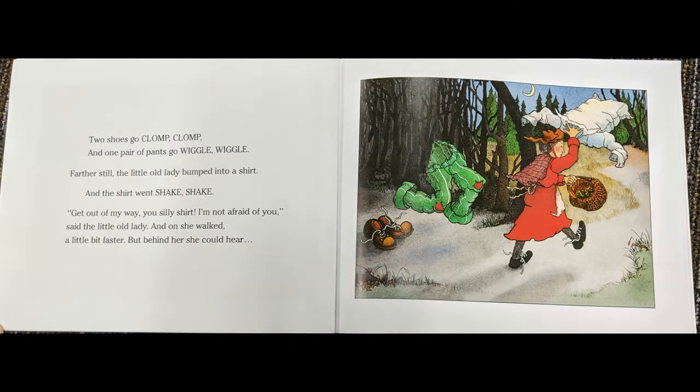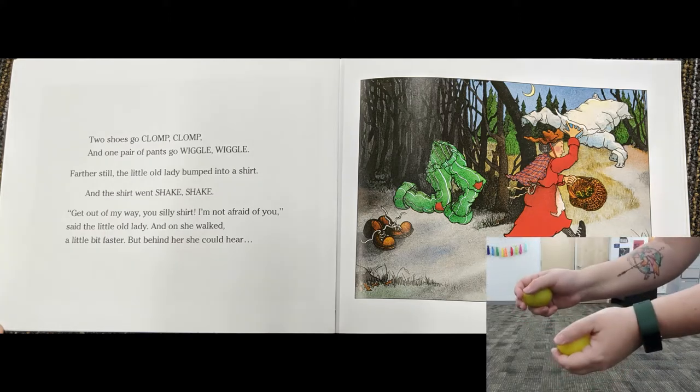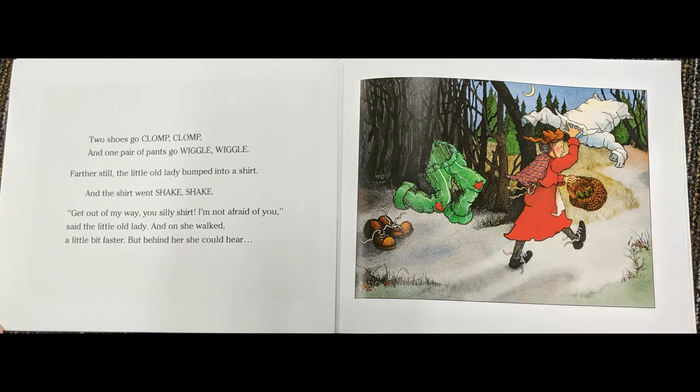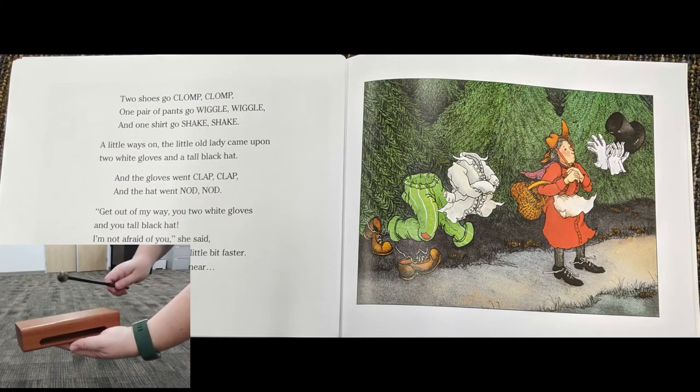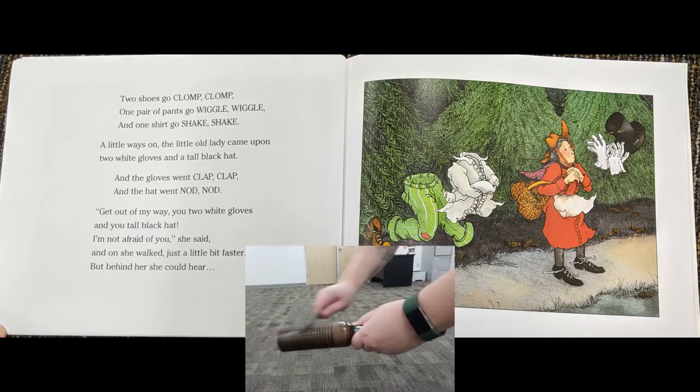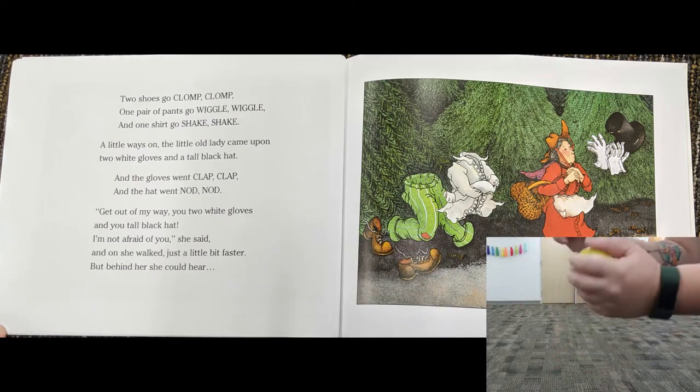Farther still, the little old lady bumped into a shirt, and the shirt went shake, shake. Get out of my way, you silly shirt! I'm not afraid of you, said the little old lady. And on she walked a little bit faster, but behind her she could hear two shoes go clump, clump. One pair of pants go wiggle, wiggle, wiggle, and one shirt go shake, shake.